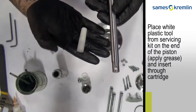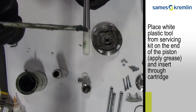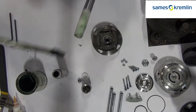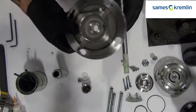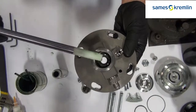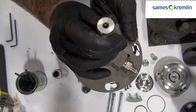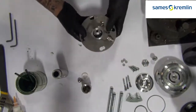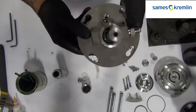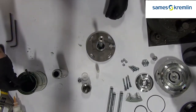Using the plastic wipe tool included in the servicing kit, grease the end of the piston and push it through the fluid section. You can then remove the plastic tool that comes with the servicing kit, and fully install the rod into the fluid section.